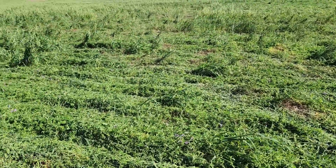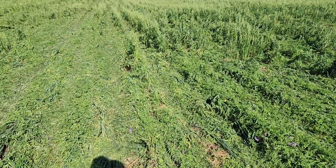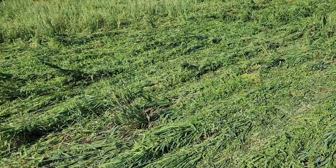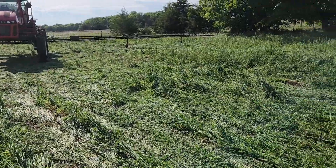So we finished planting — Travis planted it — and it just flattened quite a bit of it. Some of the oats are still standing. I'm going to come in and spray it and kill it.